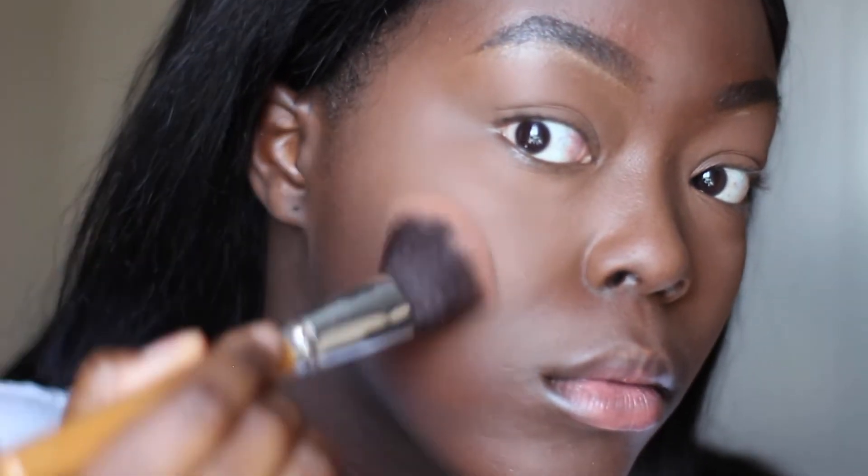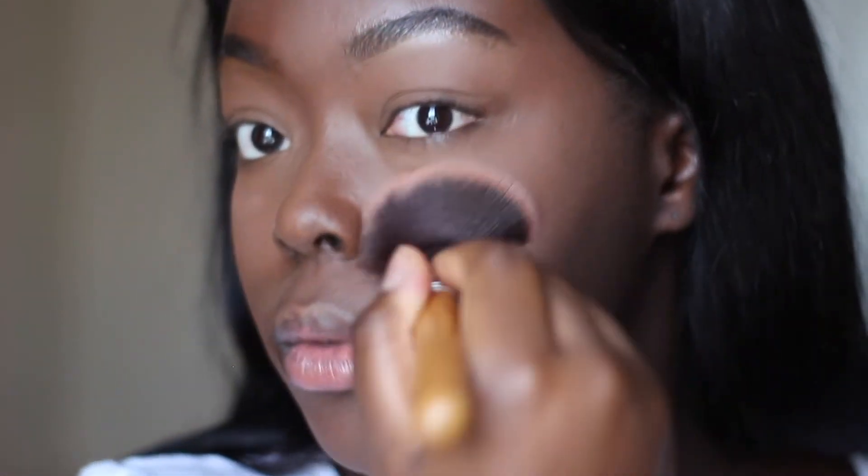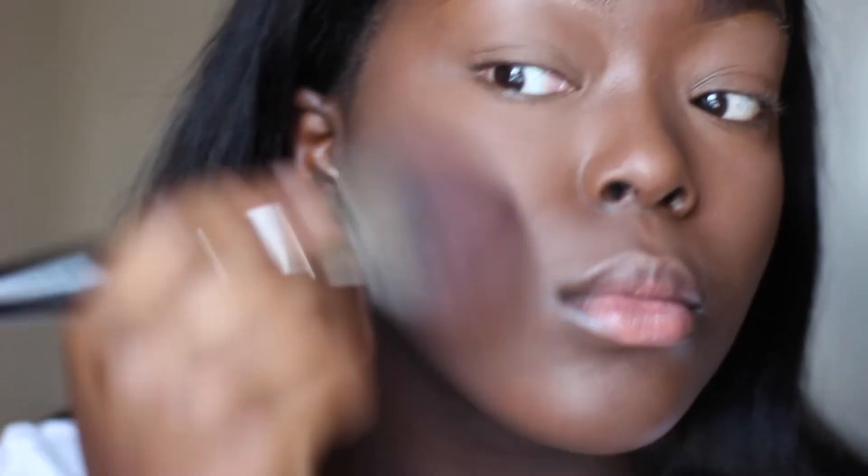I use the mineralized skin finish to balance out the color a little bit, because even though the foundation powder is brown it can still leave an ashy cast. Before I use the setting spray I always go in with the mineralized skin finish to balance out the color. A better way to also balance out the color is to use the MAC foundation powder because that's more full coverage.